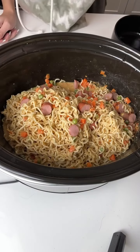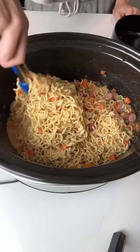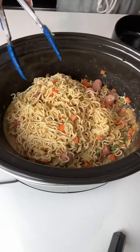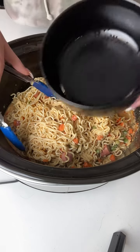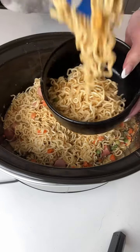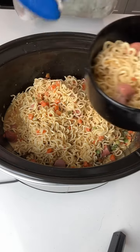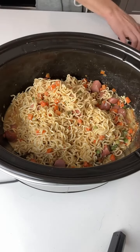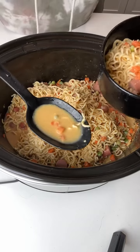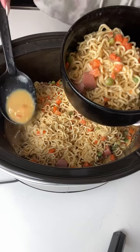Look at how delicious this looks! I'm just going to take my tongs and mix this up a little bit to really get those juices flowing. I'm going to grab some noodles and drop those right in my bowl, make sure to grab a couple pieces of hot dog, some peas and carrots, and then take a spoon and get down into those juices. Look at how nice that broth looks — I'm just going to pour a little bit over the top.